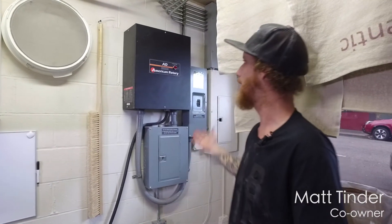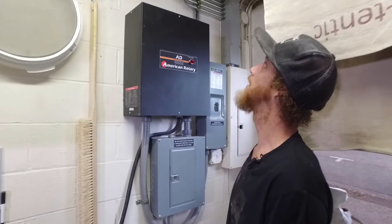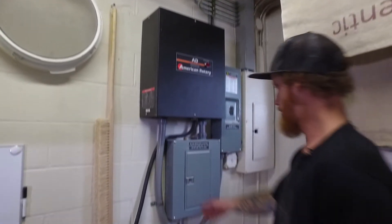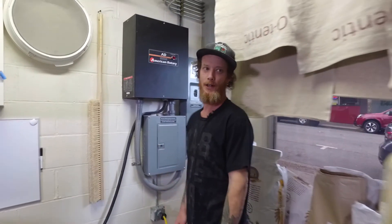Hi, this is Matt from Saboteur and this is my three-phase conversion setup. As you can see, I hired a good electrician. Right now it's powering my sheeter, which is a huge part of the bakery.